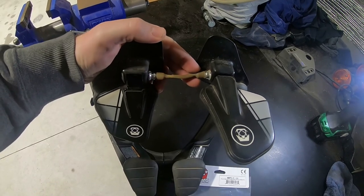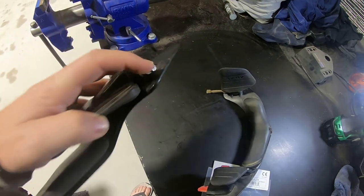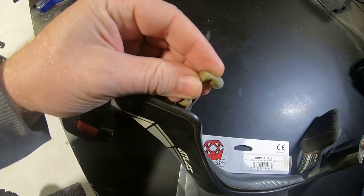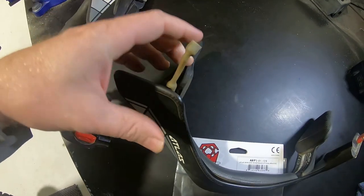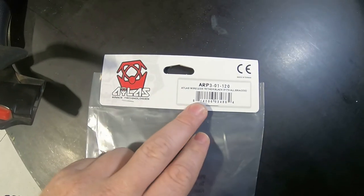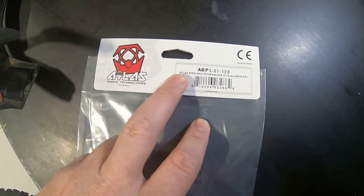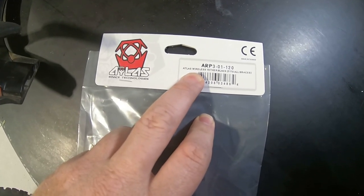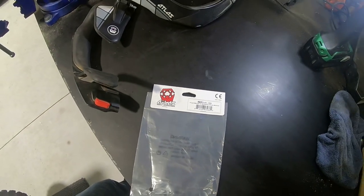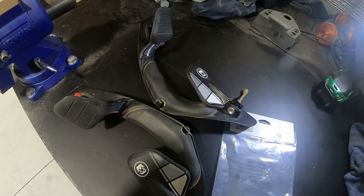At the back here is the strap that failed. There's a tiny bit of wire poking out where it's failed. The replacement part — part number ARP-301-120 — fits all braces, and it says it is wireless, so I'm guessing at some point through development they've gone away from this tether. We'll replace it now.